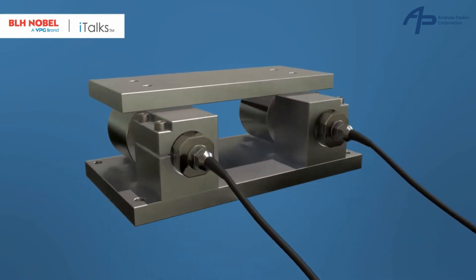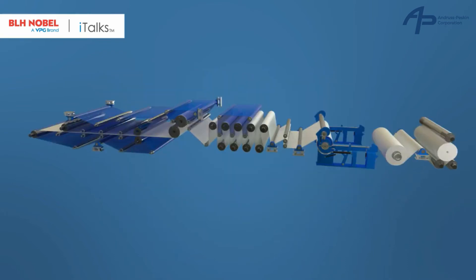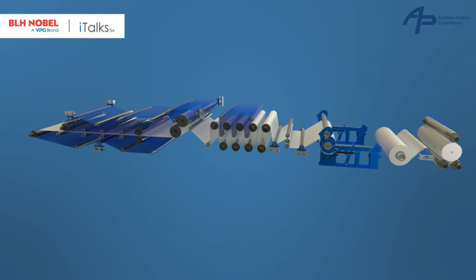The load cells and mechanical parts can be made in stainless steel. The high ingress protection of the FMU makes it suitable for all sections of the paper machine, both wet and dry sections.